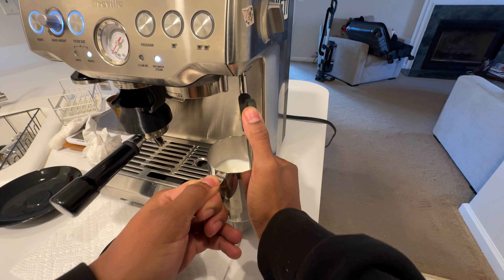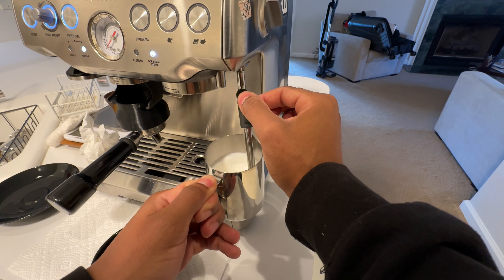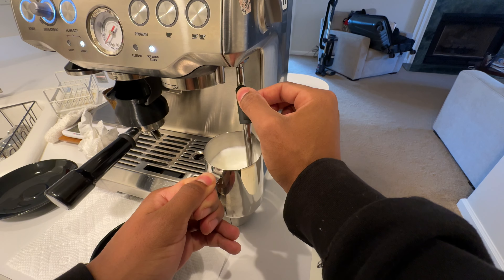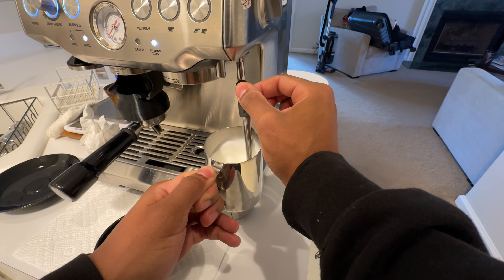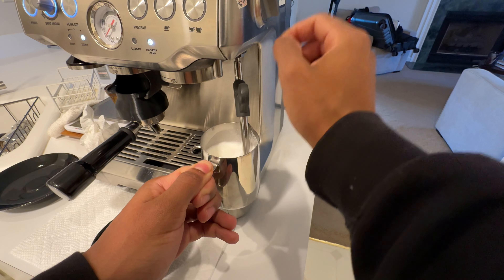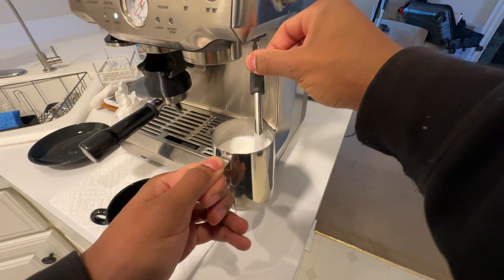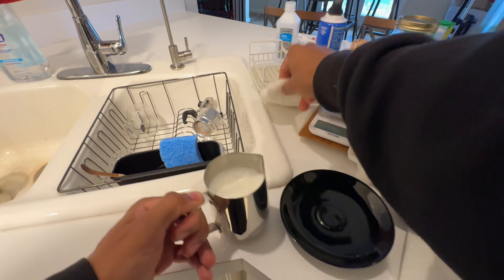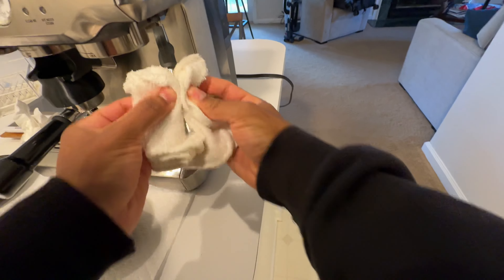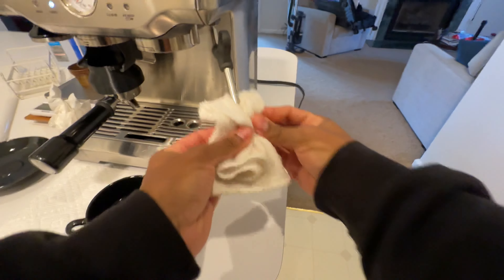I'm not gonna really be able to touch the pitcher. Looking good, looking good. Got a good layer of foam there. Make sure I clean that okay.